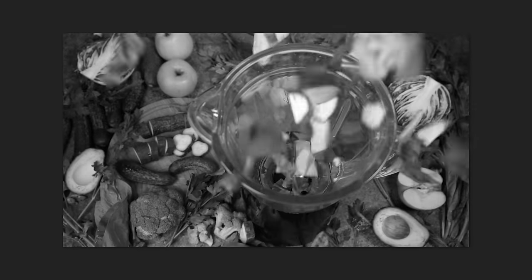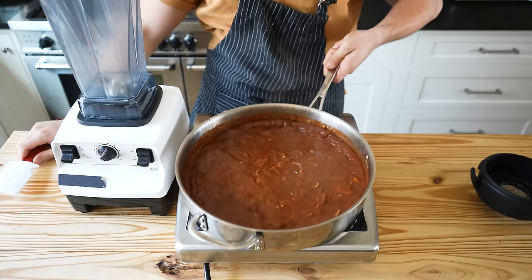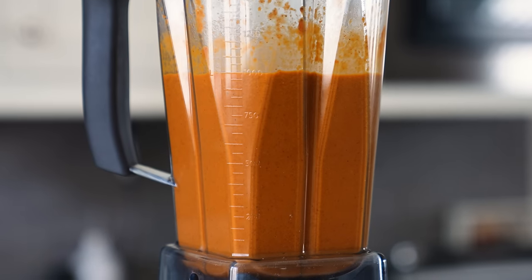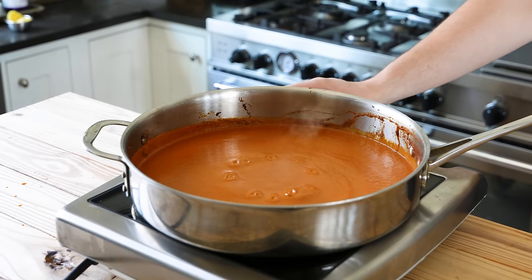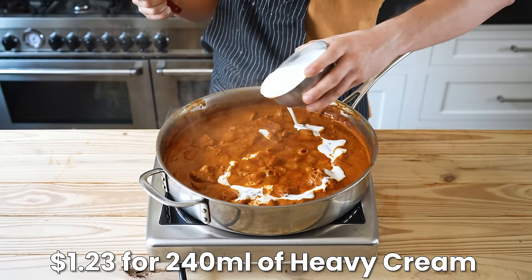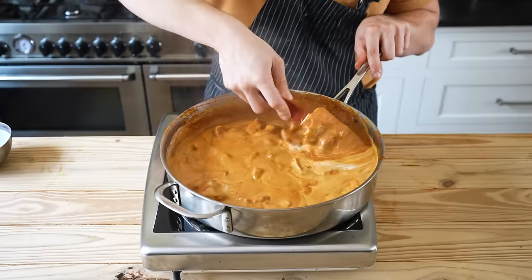This next step is optional — you'll be fine if you don't have a blender, just skip it. Once reduced and the vegetables are super soft, pour everything into a blender and blend on high speed until as smooth as possible. Then place it back into the pan, bring to a simmer, reduce heat to low, add all your cooked chicken, and simmer for 10 minutes until the chicken is cooked through. Then stir in one cup or 240 milliliters of heavy whipping cream and reduce for seven to eight more minutes, stirring occasionally, until thickened.